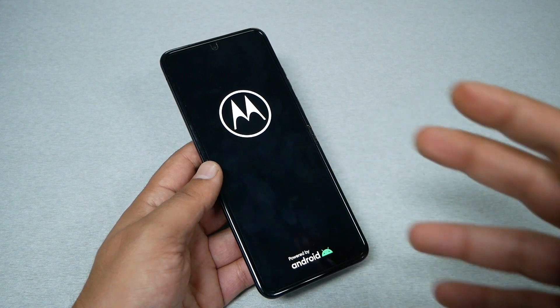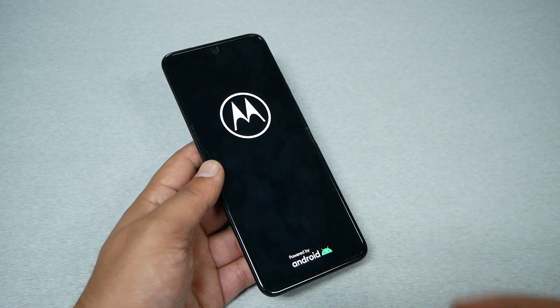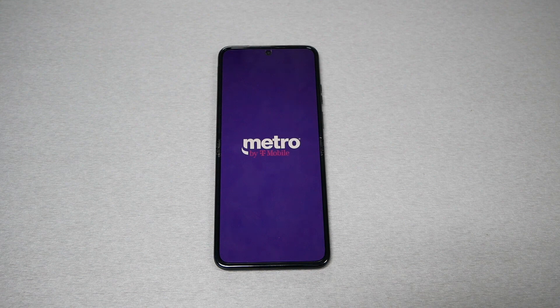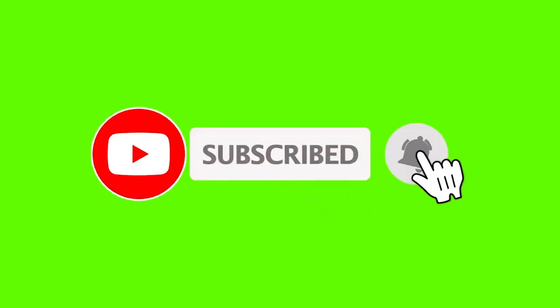After you reboot the phone, go find the application causing problems on your device. Hopefully you do not need to take your phone back to the company or to a repair shop. If that doesn't work, you may need to consider a different solution.